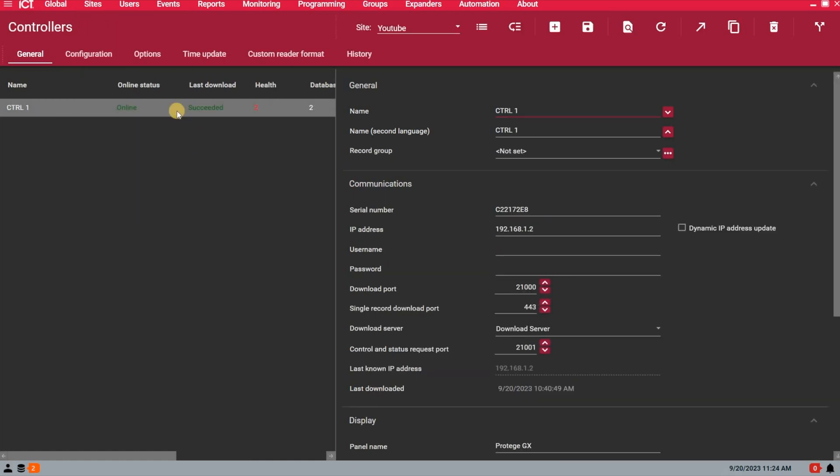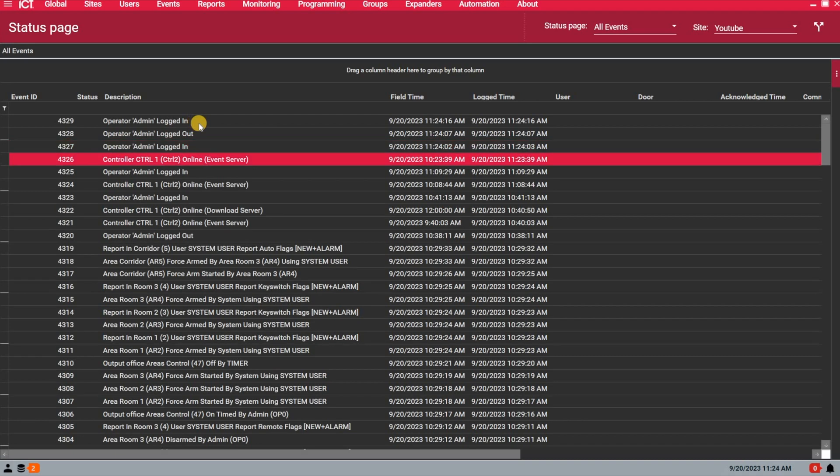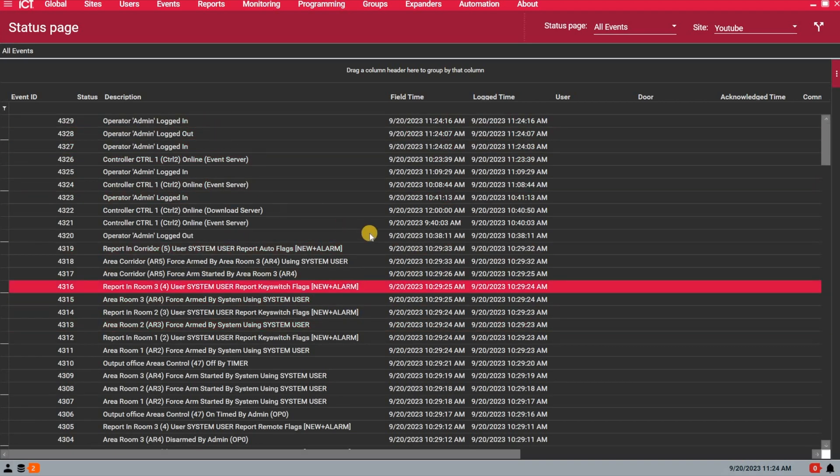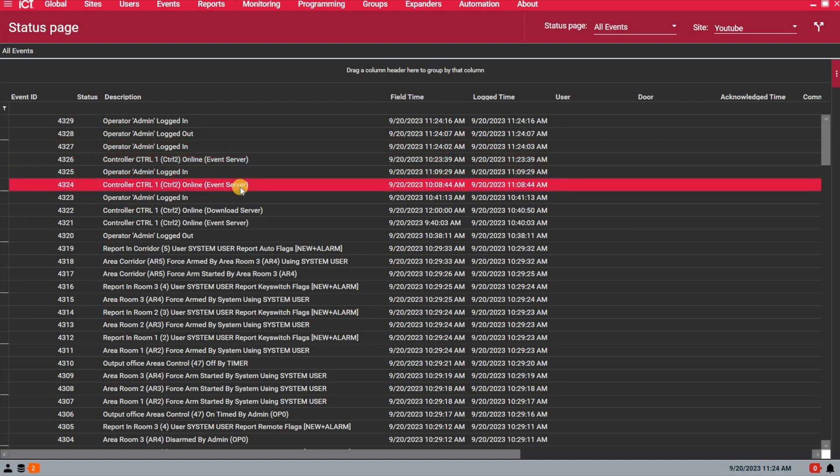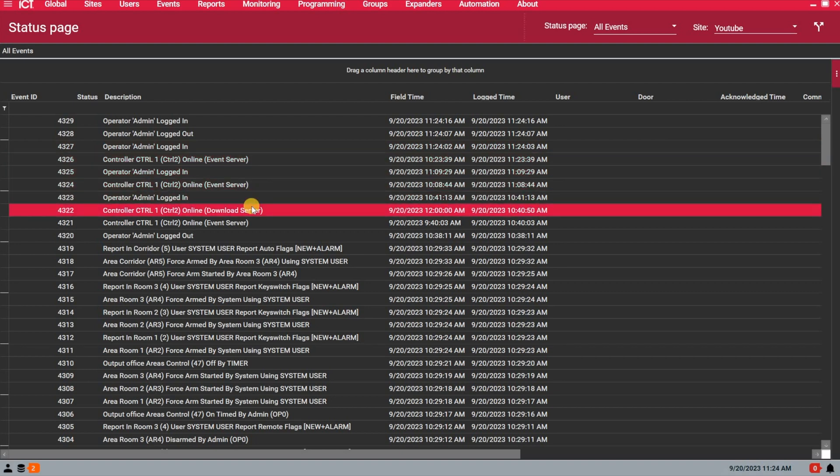Right away when the system is up and running, we can go and make sure the system is online. Under the Monitoring Status page and All Events, I can see that the system is now back online and everything is functioning properly. I can see my event server being online and the download server as well.